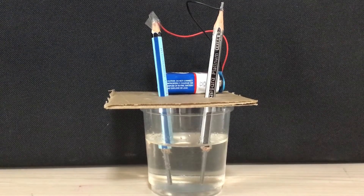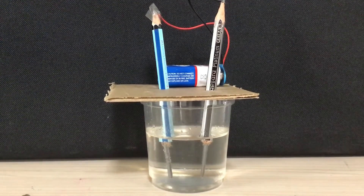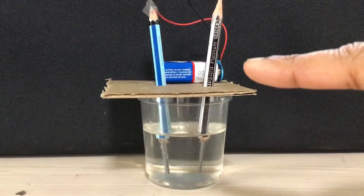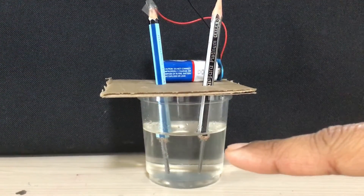Hello everybody, today I am going to demonstrate the electrolysis of water using a very simple apparatus. We have got two pencils sharpened at both ends, and a glass of water.